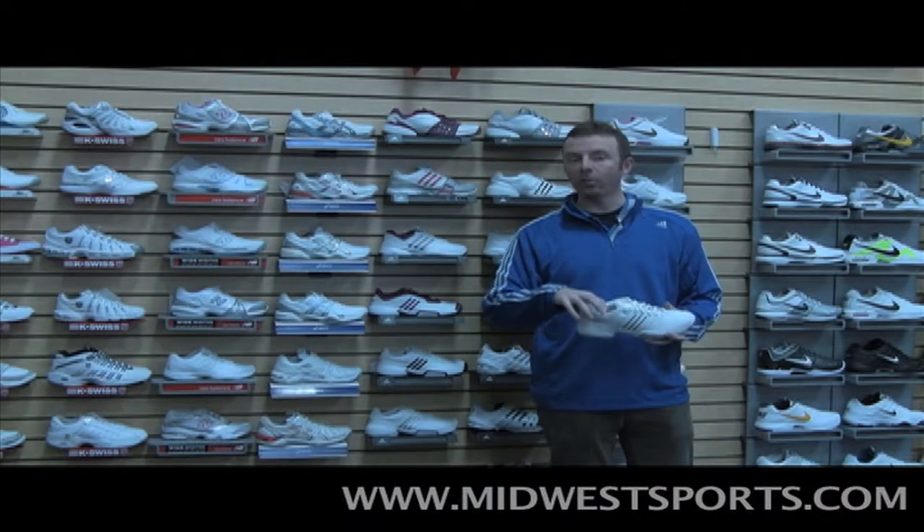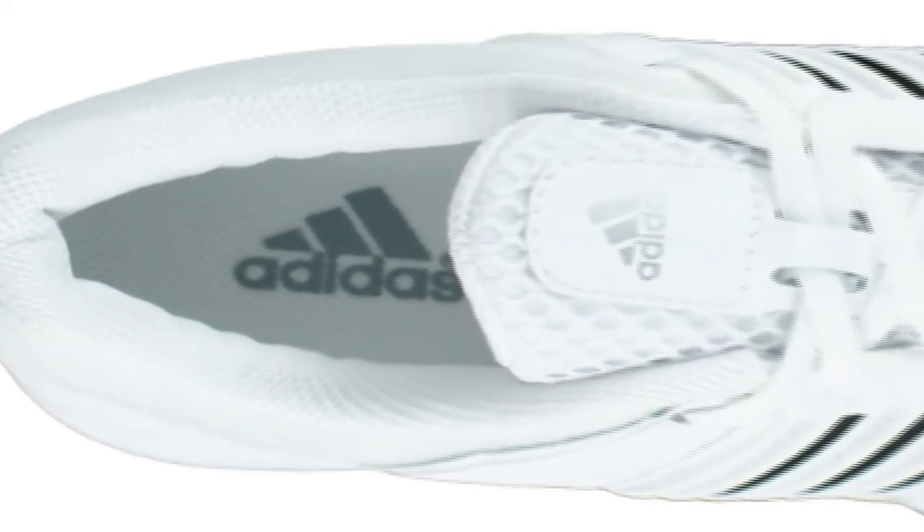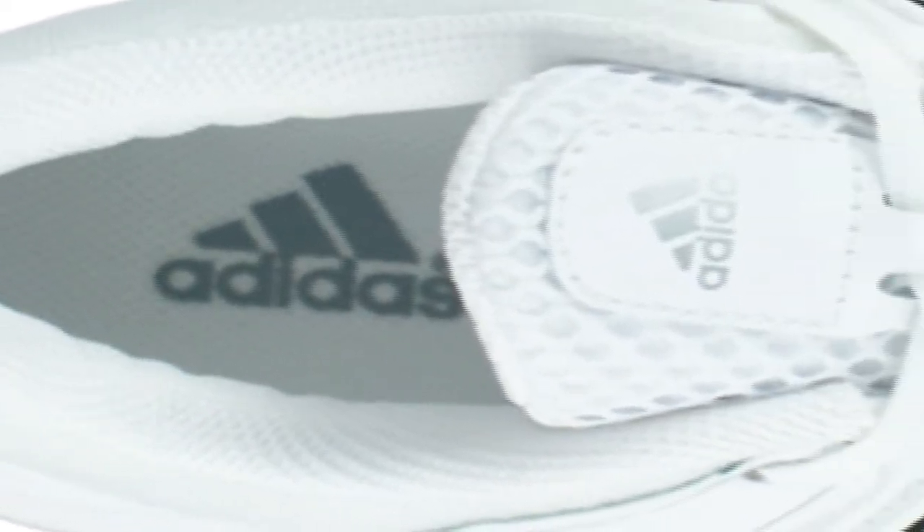The upper is a synthetic upper with Climacool inserts — a mesh material that keeps the shoe very, very breathable. The tongue is heavily ventilated as well. The name of the game with this shoe is lightweight and breathability, which carries over even into the insole, being more of a mesh insole. The bottom of the shoe also has some mesh for breathability.